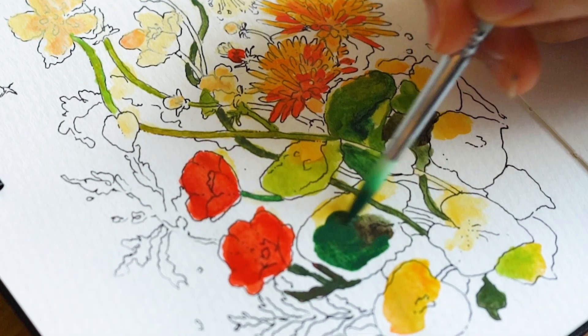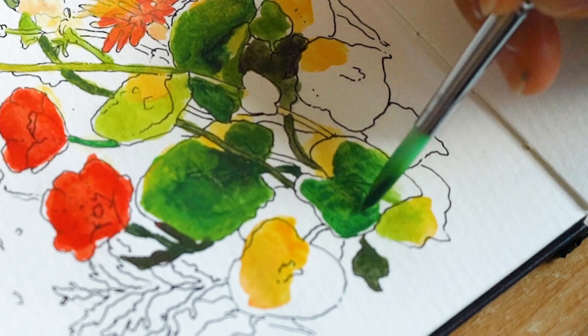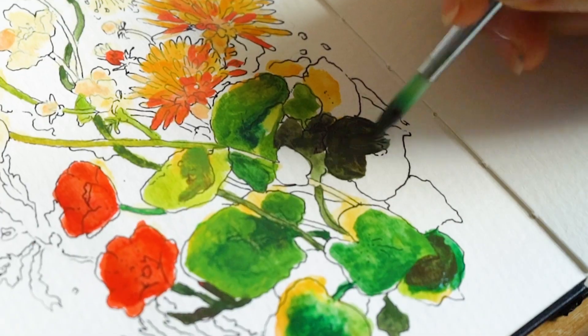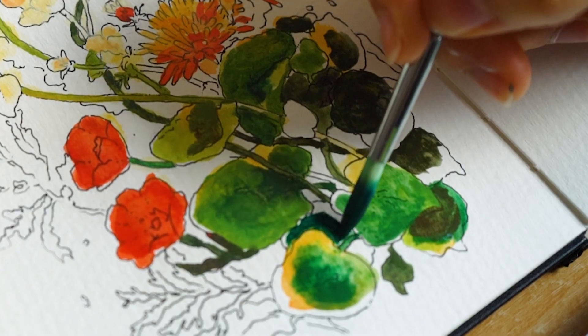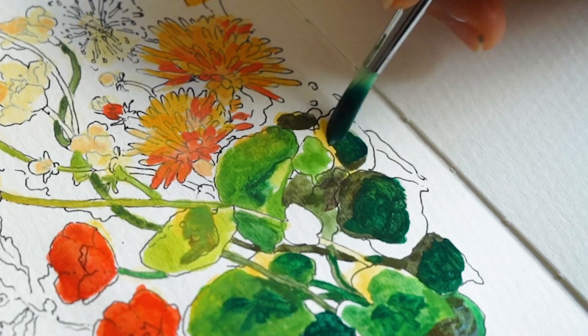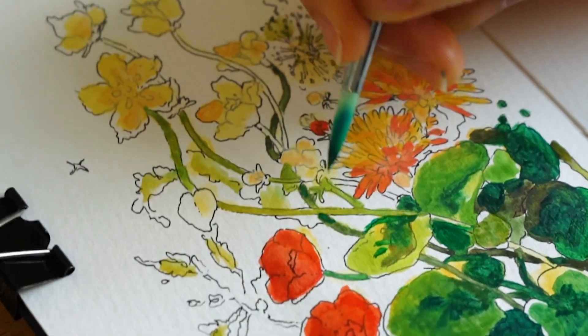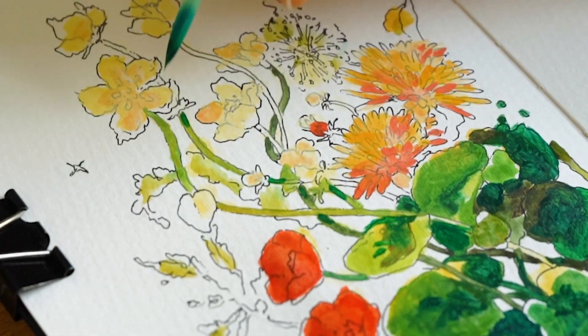It's kind of giving coloring book vibes, you know, like if you know about the Secret Garden coloring book. Yeah, it gives me those vibes. Maybe because I outlined it. I'm just putting in the color now, from light to dark, and dark to darker dark. Adding more values.